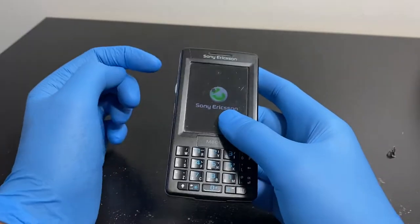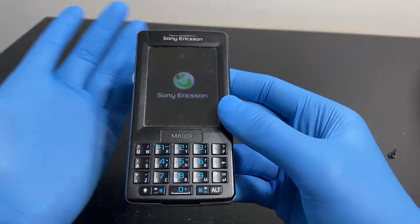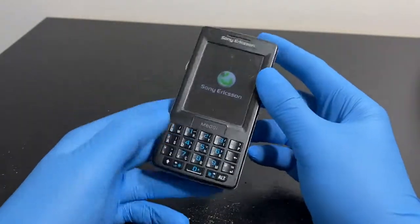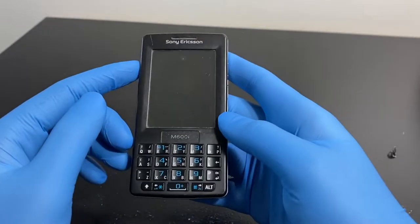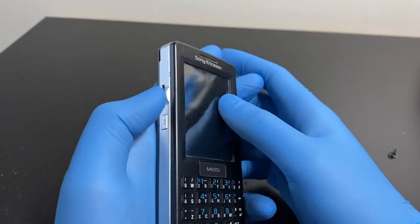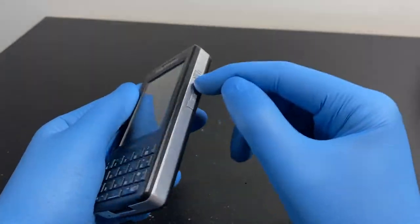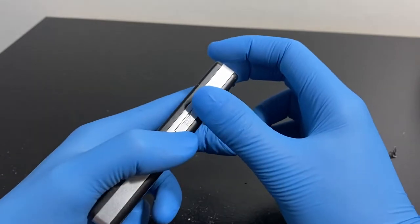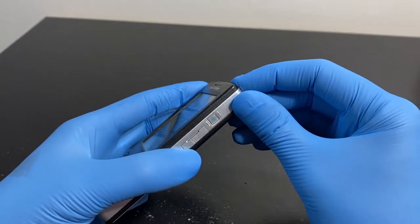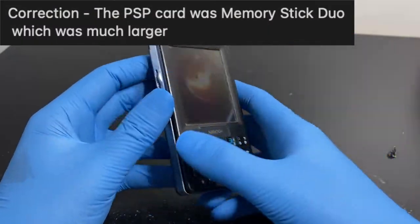This phone has a software issue where the screen saver crashes and the phone needs to be restored. I have no way to flash it as far as I know. This button here is actually the back button - this is designed for one-hand use. There's a scroll button for navigating the interface that can be remapped. And that's the M2 SD card expansion slot - the same format used in the PlayStation Portable.